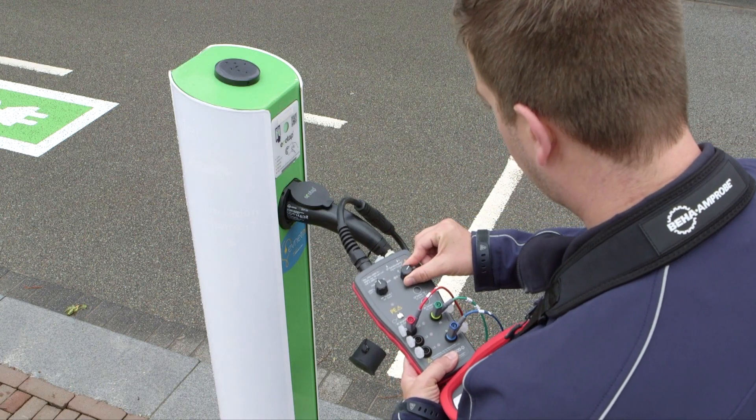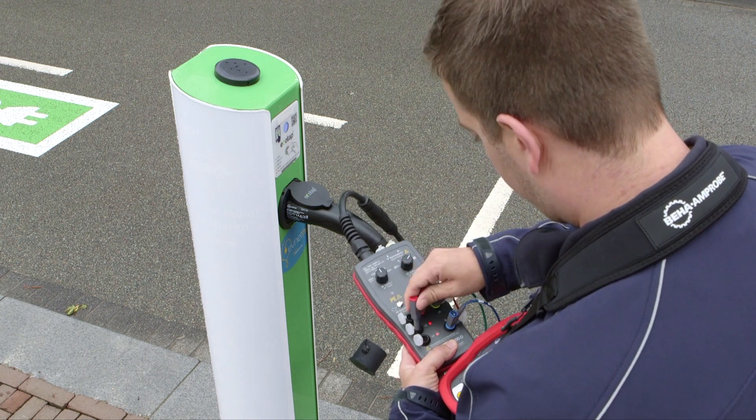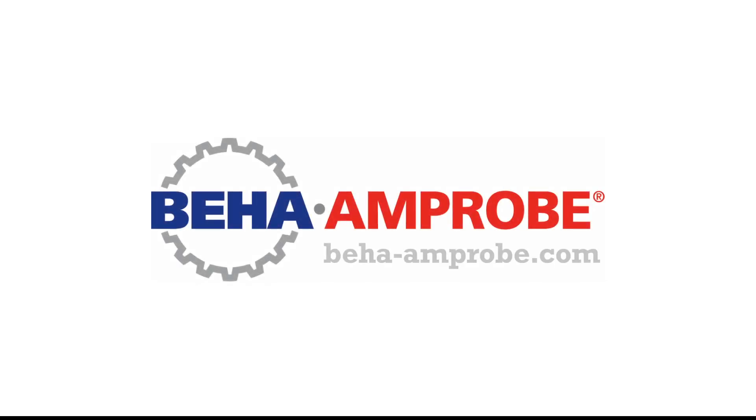All in all, the Behar Amprobe EV500 adapter lets you test the functionality and safety of electrical vehicle charging stations easily and reliably.